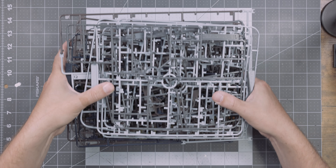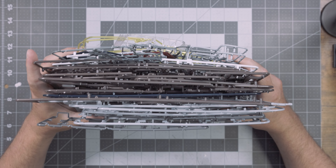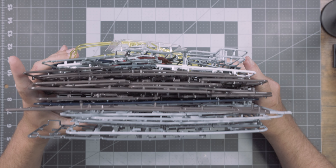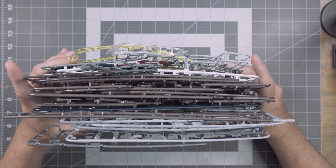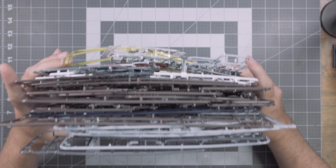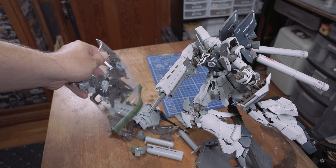The Sinanju Stein NT Verka demands a whopping 33 runners be included to create this model, with 516 pieces total. However, these runners are mostly recycled from previous releases including the 2008 Sinanju Verka and the 2013 Sinanju Stein. Because of so much older runner reuse, not every piece is used — this leaves 96 parts unused when everything is assembled.